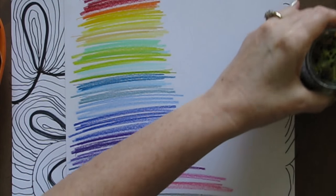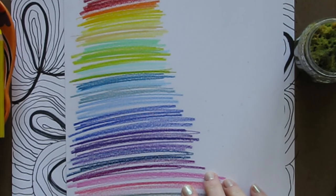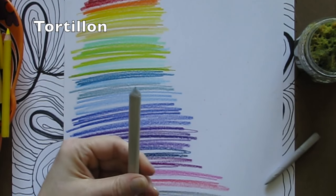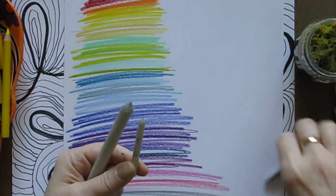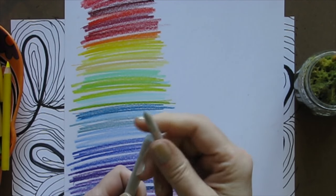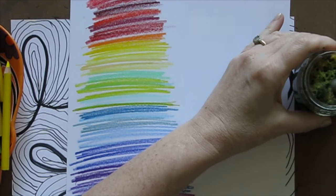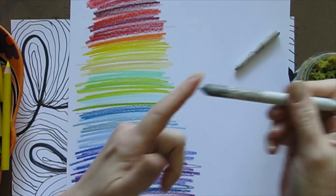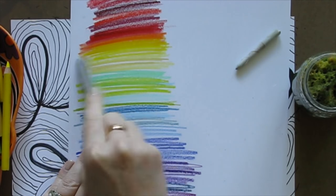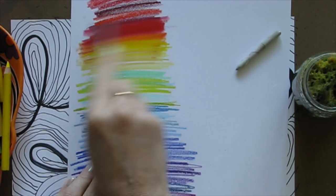I'll show you how the Gamsol works. You lay some color down — these are the colors we'll be using. Then you can use one of your tortillons. Dip it in here, let it soak up some of the mineral spirits, and then you do this. See how easy it is to blend. Look how nice. So that is the magic here.